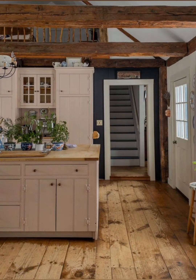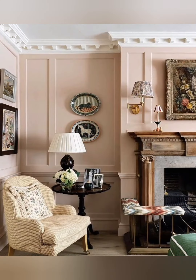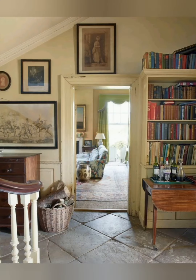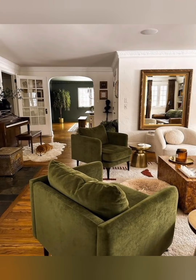Rustic mantles: Decorate mantles with rustic decor like candlesticks, framed prints, and seasonal decorations. Vintage appliances: If possible, incorporate vintage-style appliances in the kitchen to enhance the nostalgic feel.